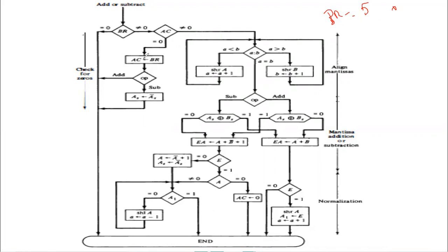So that value — 5 from BR — is moved to the accumulator. Then we check the operation, whether it is addition or subtraction. If it is addition, since 5 plus 0 is 5, we move that and the result is displayed. But if it is subtraction, then we have to find the complement because the accumulator is 0, so it is 0 minus 5, which is a negative value. So here we find the complement and then we end.